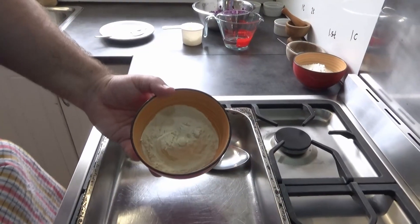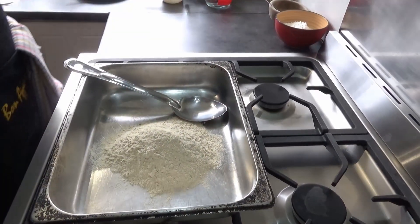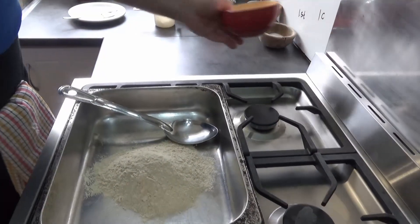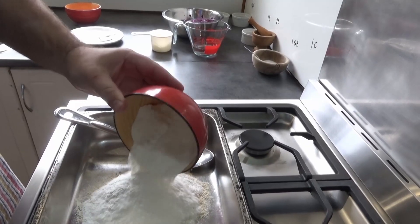Welcome back to Beat the Meat, continuing the Beat the Meat mince series. We got another mince idea for you today, so let's check it out. Starting with one cup of wheat gluten flour and one cup of white rice flour.